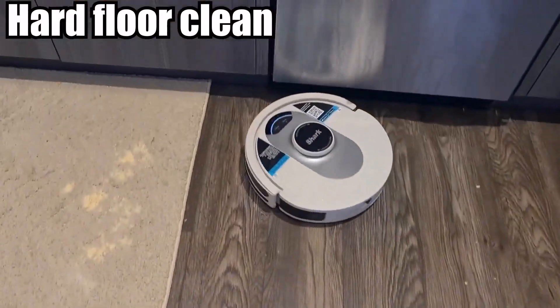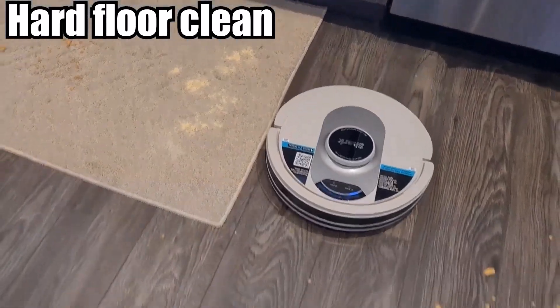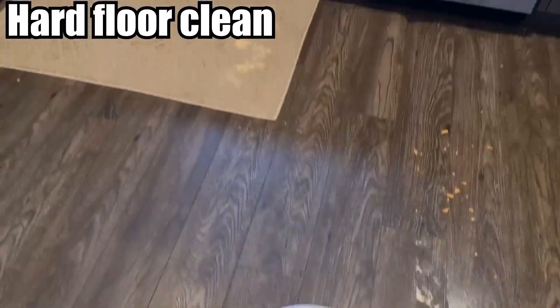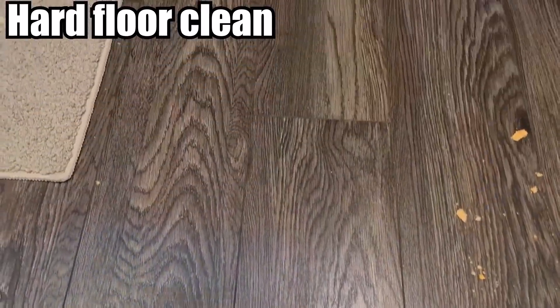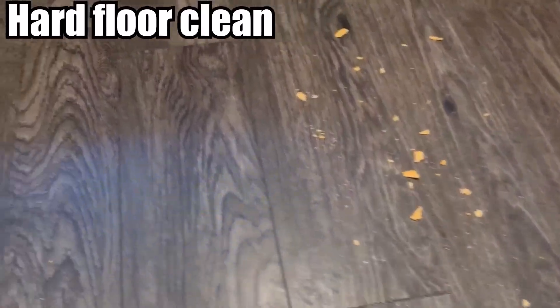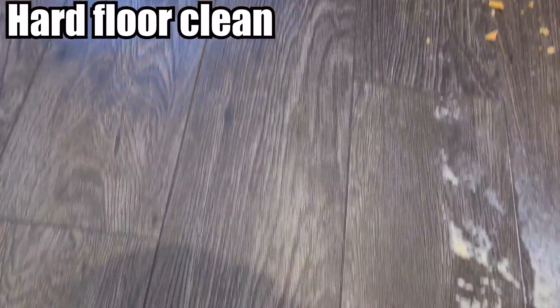It looks pretty good. It's picking up every single one — it's not leaving a trail or anything. As you can see, the path it went on, it basically cleaned up every single thing. With a lot of robo vacuums, especially with the bigger pieces, they kind of tend to knock it away. So it's good it didn't knock anything away, but just sucked everything up and cleaned it very nicely.